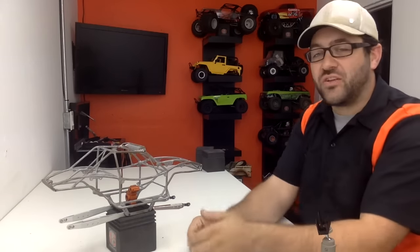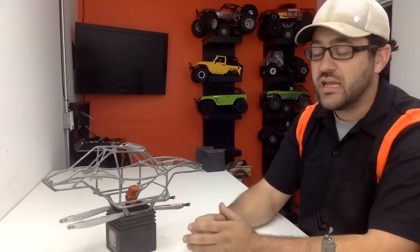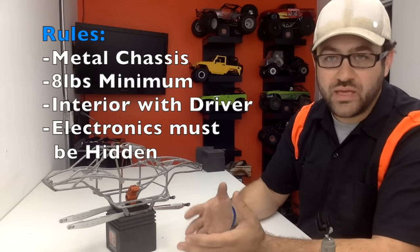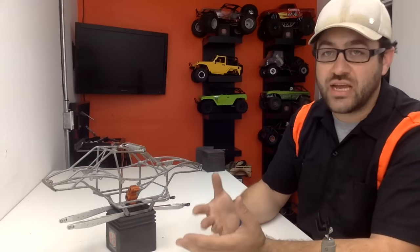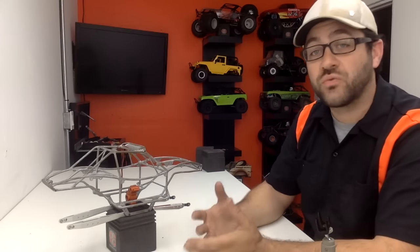Hey guys, welcome to my newest build. This is my UCFab PRT HD chassis, going to be used for U4 RC 2.2 trophy class. I'm just getting into the U4 RC scene and really excited to do it. The trophy classes have a set of rules stating that the chassis has to be home-built or custom-built — you don't have to build it yourself, but you do have to use something other than a stock chassis. This is the class I was most interested in because the cars are custom, and that's really what I like about this hobby the most.